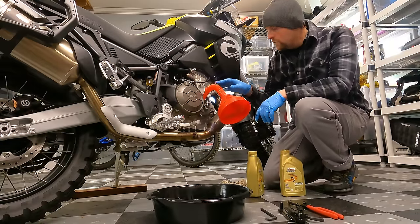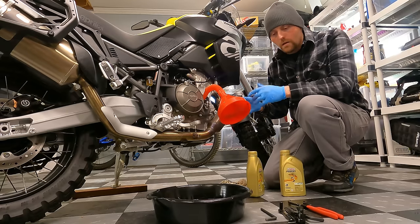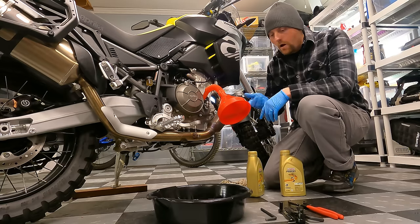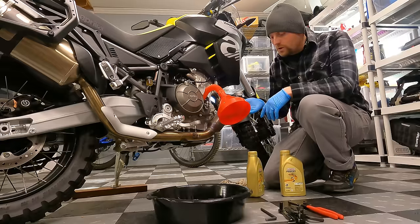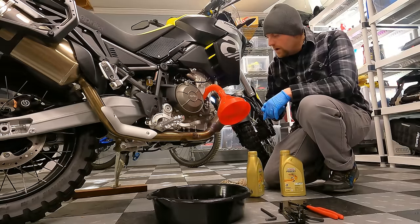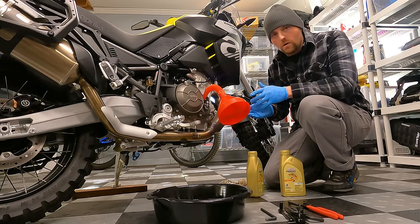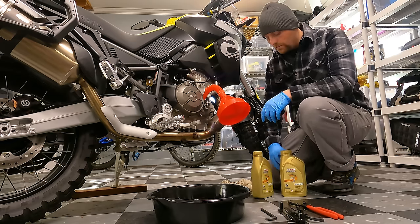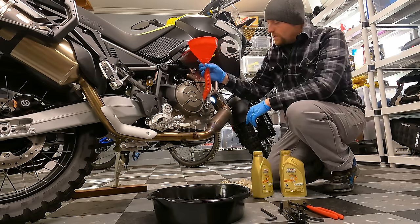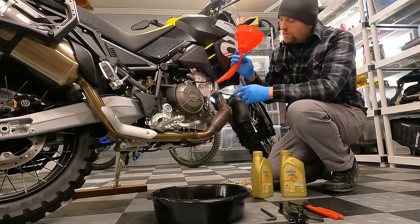New oil filter is on, and now I'm refilling the engine with oil. The owner's manual is pretty useless — all in different languages, tiny text — but it does give you the capacity, which is 2.3 liters, and confirms the spec: 10W-50, JASO MA2. The Castrol oil I have fits that spec. I'm using a Tusk funnel here since it's a small opening.